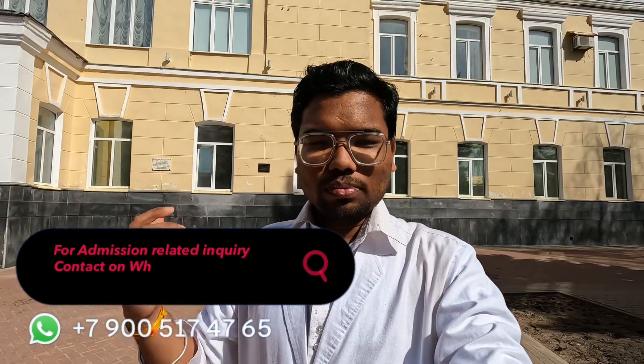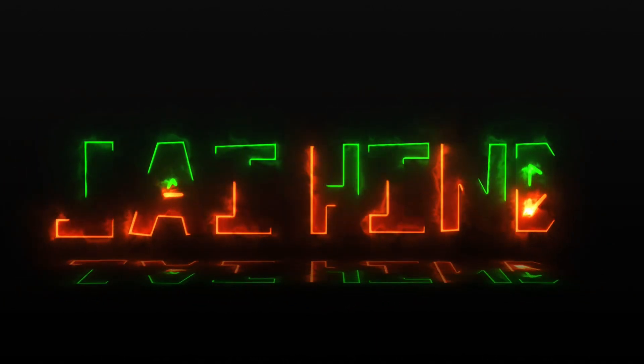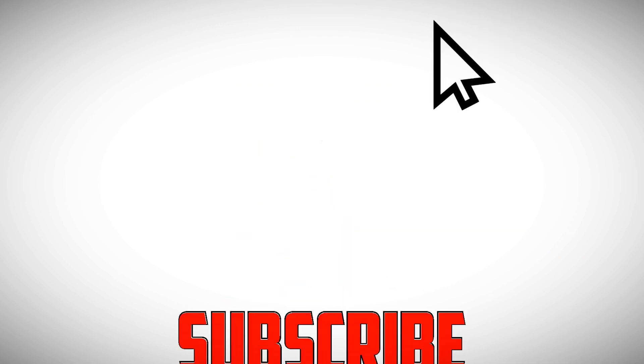I will help you get admission here. Okay guys, we'll meet in the next video. I hope everything's fine and you'll enjoy it. Bye-bye. Goodbye. Take care.